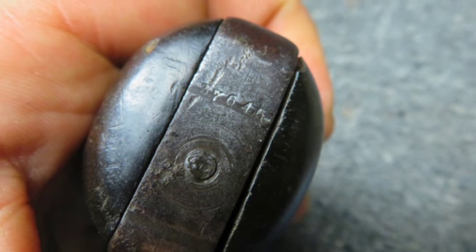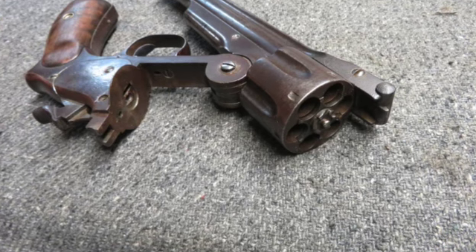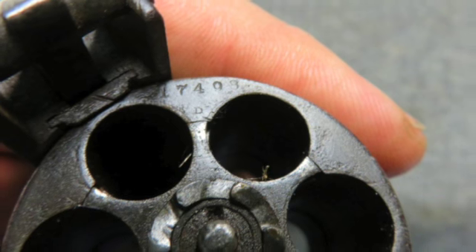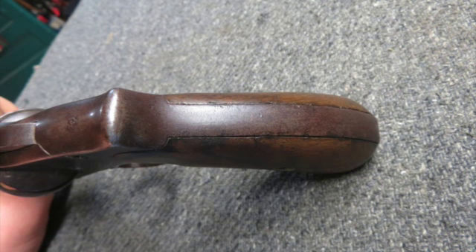The trigger guard spur has been removed. The metal has a brown patina with a 7-inch barrel featuring a good bore with good rifling and some pitting. The wood grip shows some wear but may have been sanded.